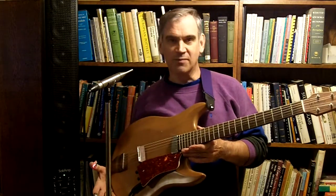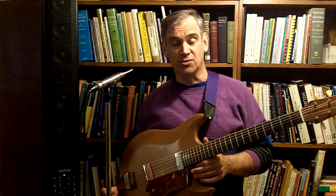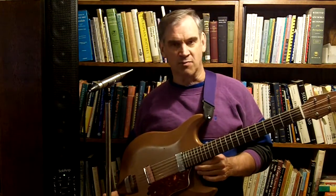This is the CW model, which stands for Country Western, I believe. He's got different body shapes — there's a traditional model and there's the modern model.